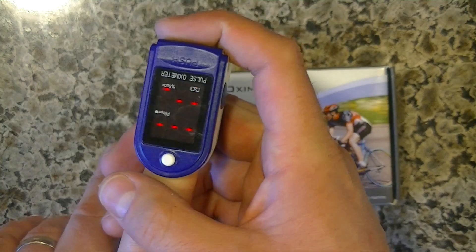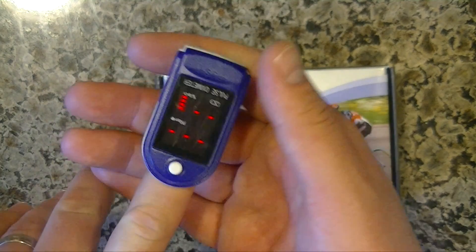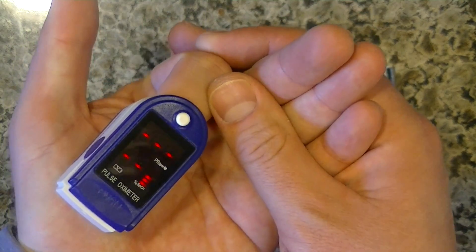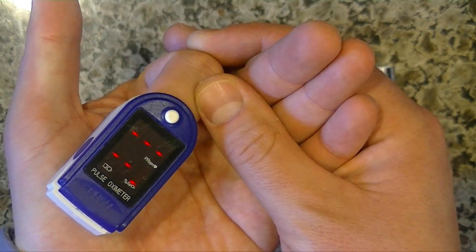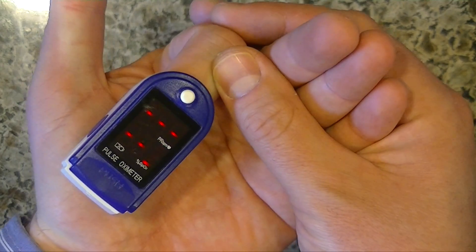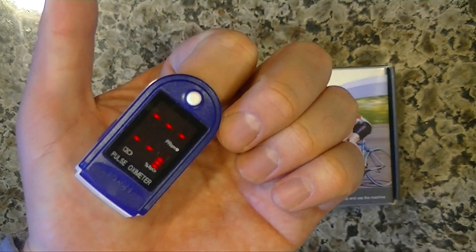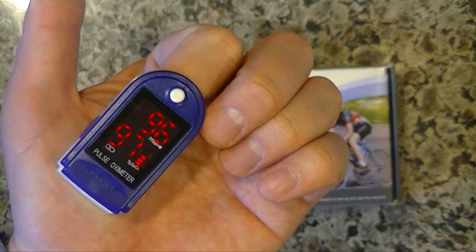I looked up online about what should be standard. 95 and above is good. If you have blood oxygen 89 or below, you're running some risks. If it's really low, you're running some serious risks. Cancer thrives in a low oxygen environment. Your body needs oxygen basically.